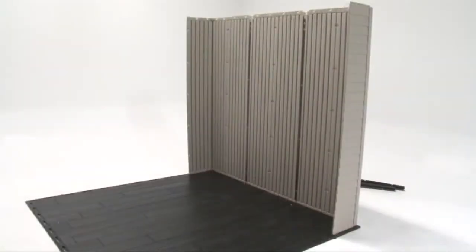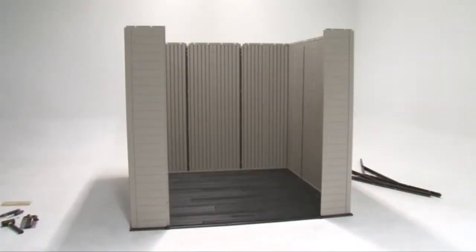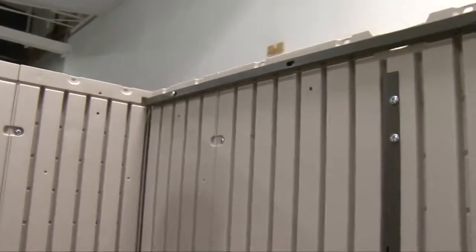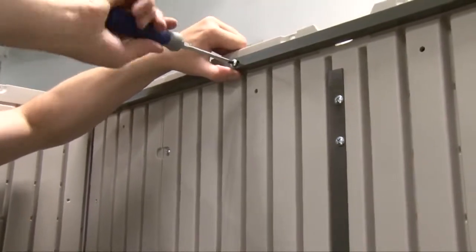Continue this process of attaching the corner panels and wall panels until you've finished installing all wall panels. Then align the six holes in the horizontal rear wall support channel with the six screw bosses along the top of the rear wall panels, and secure the channel to the wall panels using six screws. Use a screwdriver to perform this step — do not over tighten.